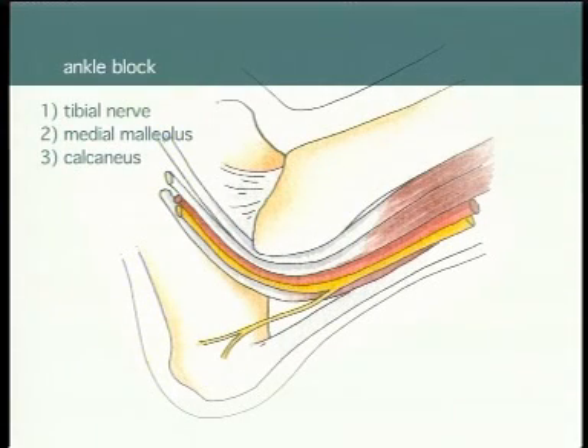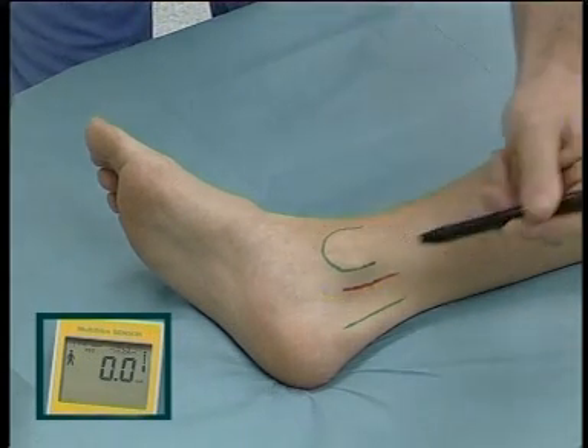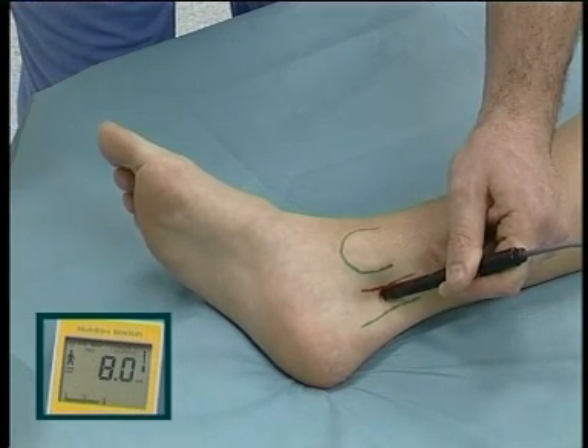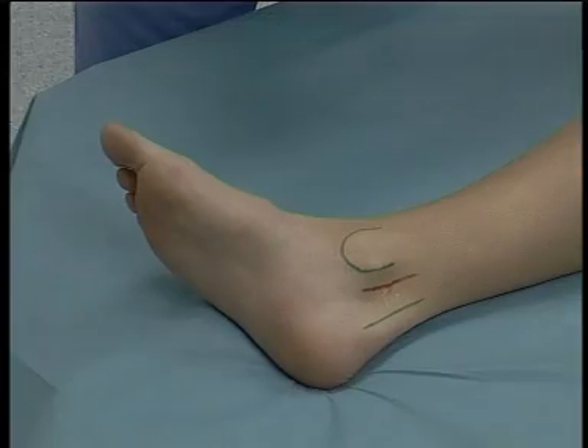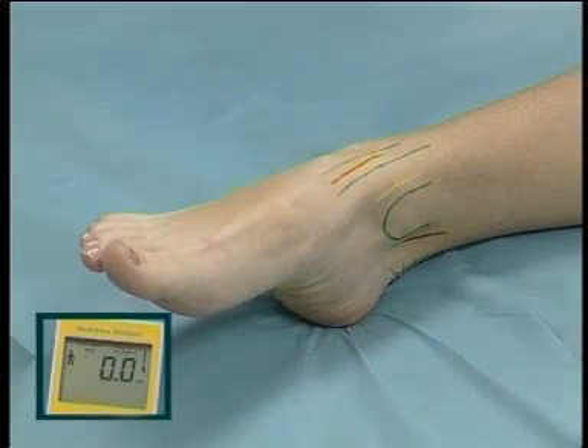Ankle block. Tibial nerve: it lies between the medial malleolus and the posterior calcaneal border; paraesthesia is into the sole of the foot and toes, and some motor response can be seen by twitching of the flexor muscles of the sole and toes. Saphenous nerve: lies anterior to the medial malleolus; paraesthesia is into the medial aspect of the foot. Deep peroneal nerve: lies between the extensor hallucis longus tendon and tibialis anterior tendon alongside the dorsalis pedis artery; paraesthesia is into the big toe. Superficial peroneal nerve: lies lateral to the dorsalis pedis artery between the medial and lateral malleoli; paraesthesia is into the toes.